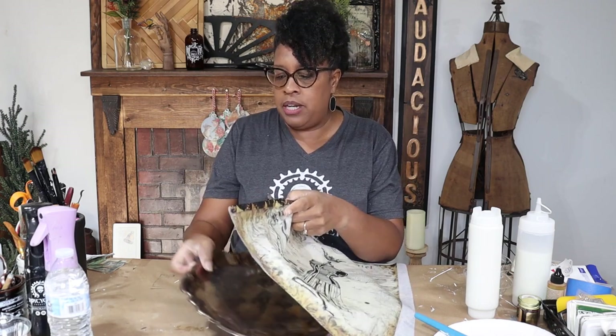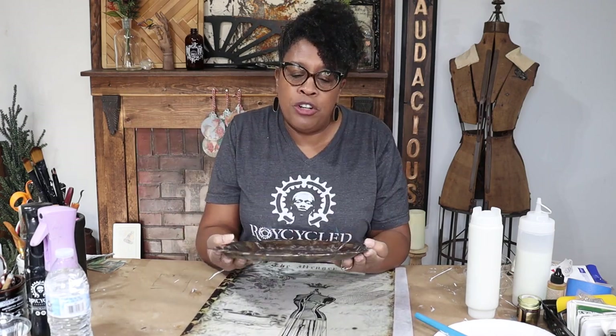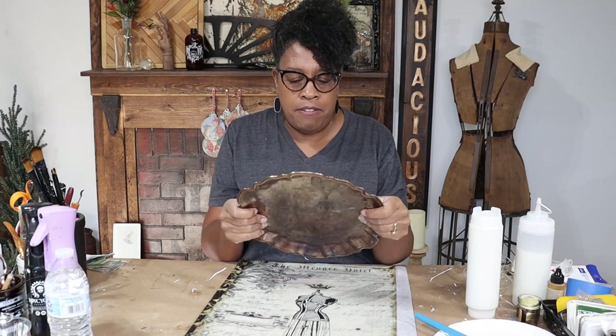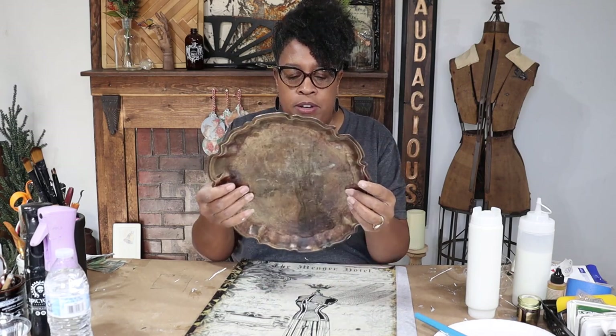Hey guys! So today I am working on something that I picked from the thrift store. I scored this tray for a dollar — one dollar. I'm sure it's just silver coated but I love silver and I love the patina so I picked it up. It had feet but the feet are broken off, but I paid one dollar for this piece.